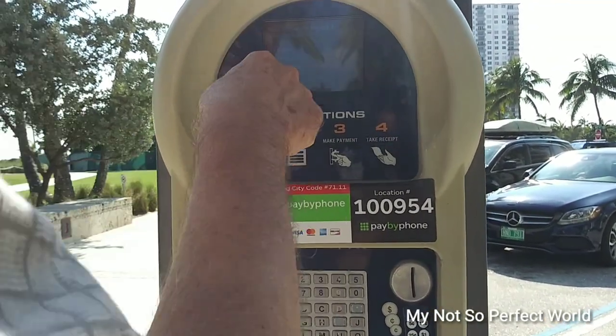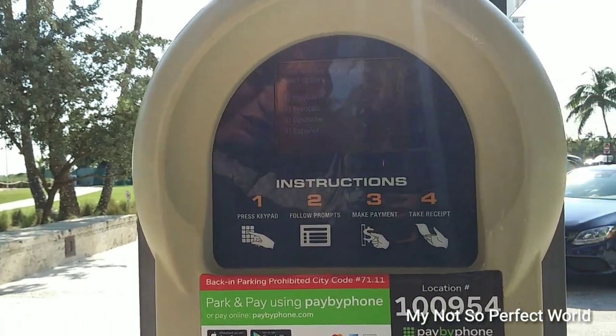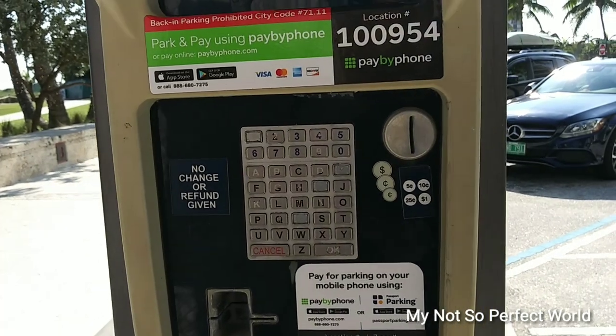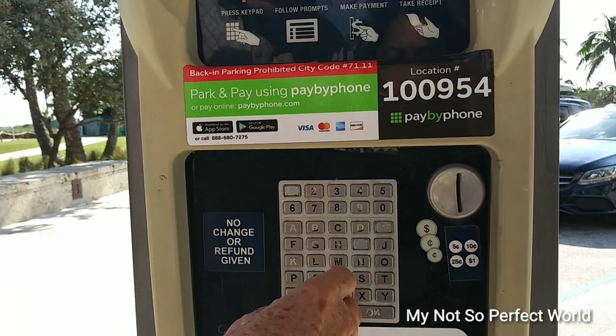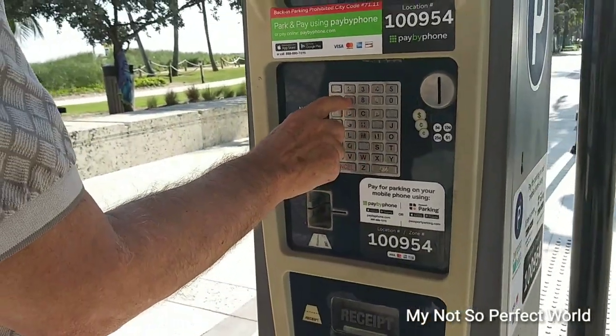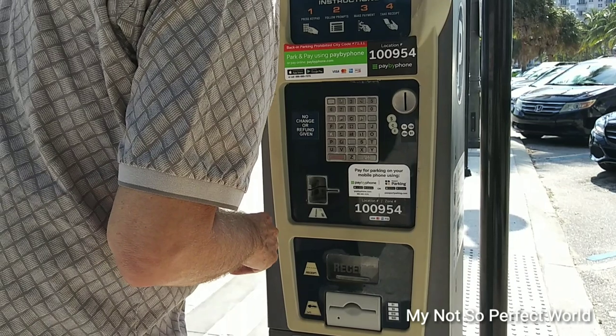And then the language — English is okay, press one. And then enter your plate number. Okay, you have to put the plate number, and then after the plate number, press enter.